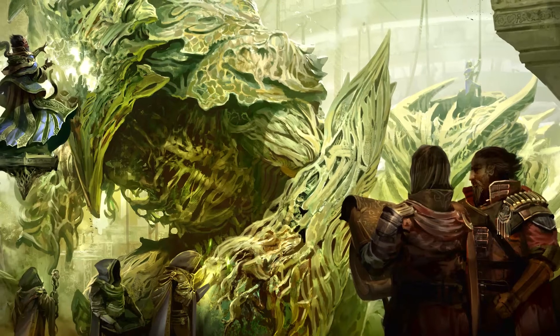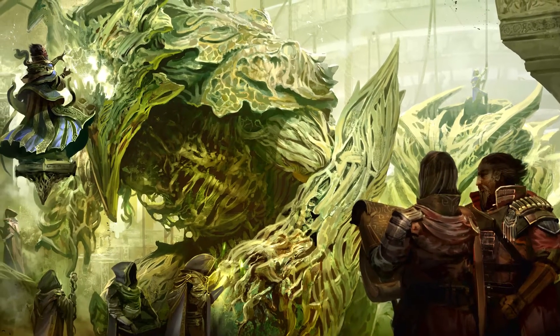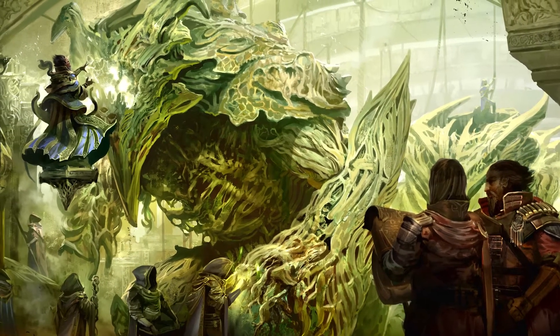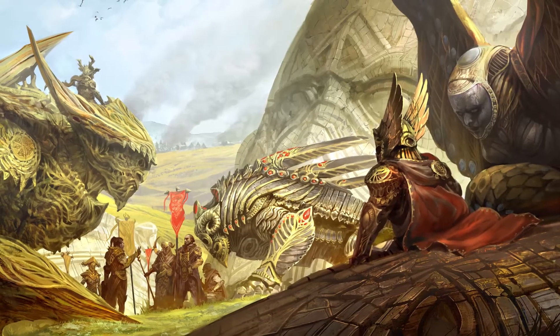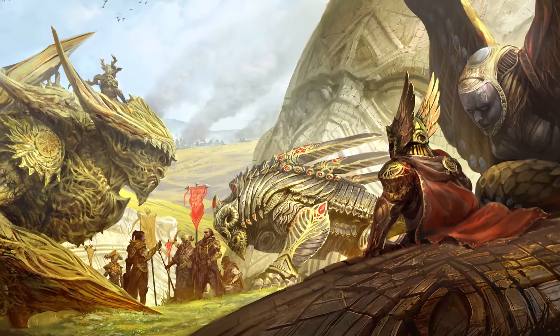Golem Arcana is set in a world that was sculpted by the Ancient Ones, a race that built powerful golems with which they created and destroyed continents. Golems are creatures of magic — giant constructs of branch, bone, and stone which move, serve, and die, but never lived. They are built for war, and mastered by the Golem Knights who ride them into combat.